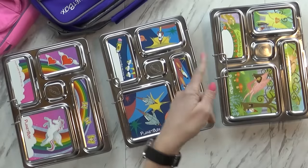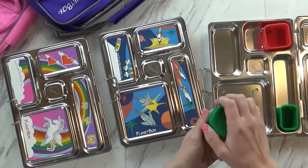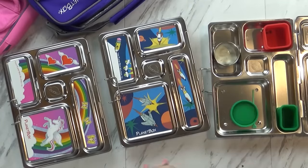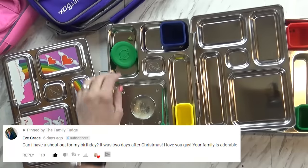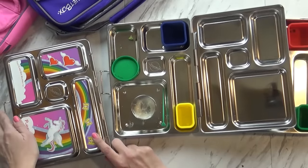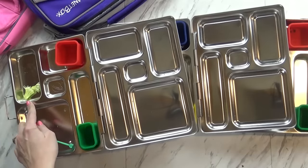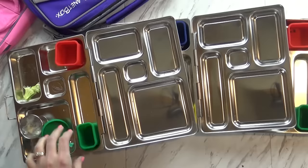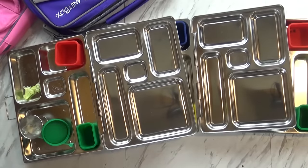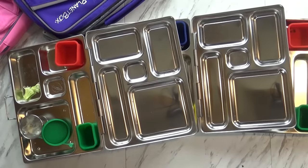Time to see what they ate - I have Mackenzie here helping me. Mackenzie - it looks like you ate everything, even your ranch is pretty much gone. What was your favorite part? She liked the brownie bar and the sandwich. Jackson did a good job too - he ate everything as well. And here's Lily's - Lily just left a couple little pieces of broccoli, just the stems. She liked her ranch and her sandwich. What was your favorite part, Lily? The sandwich, the brownie, the broccoli, the ranch, and the salami. Great job, and we'll see you guys tomorrow.